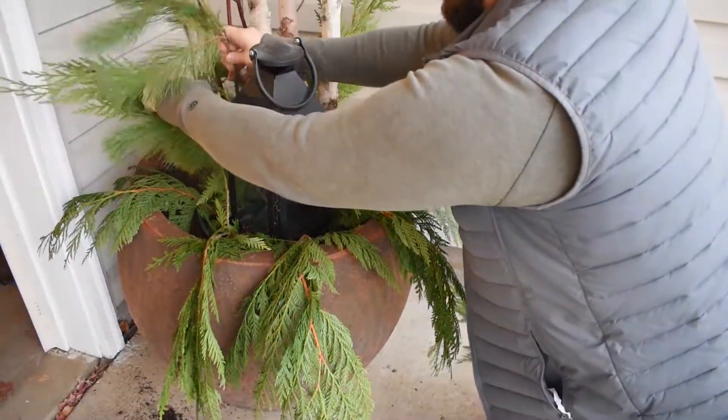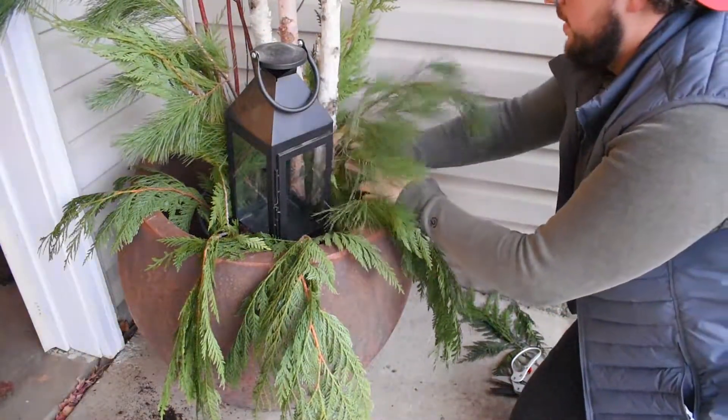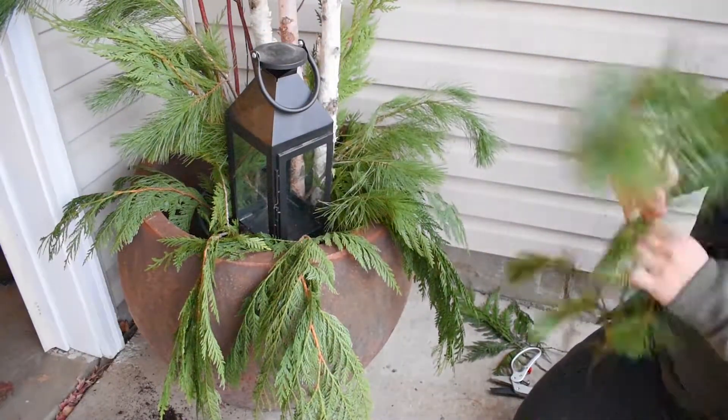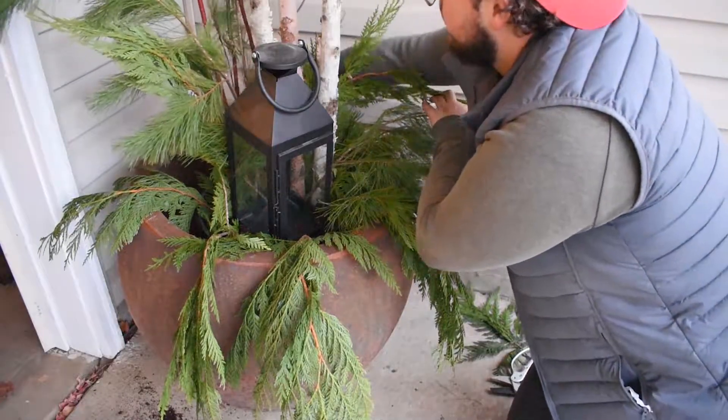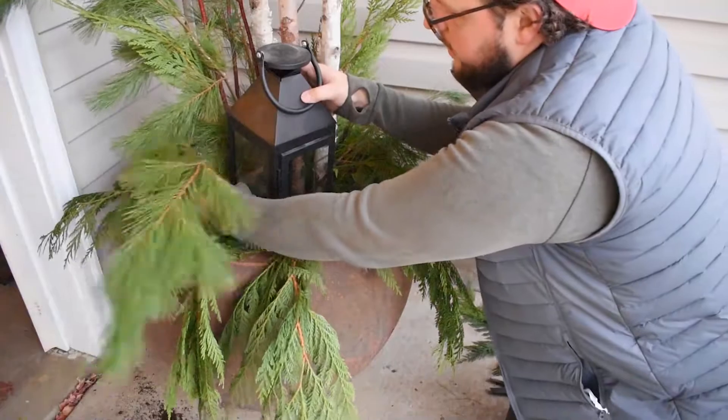The next thing you want to do is start putting in what we call your fillers. In this case it's white pine, magnolia leaves, and pine cones. Fillers are the things that are going to give your arrangement the bulk that it needs to come together.